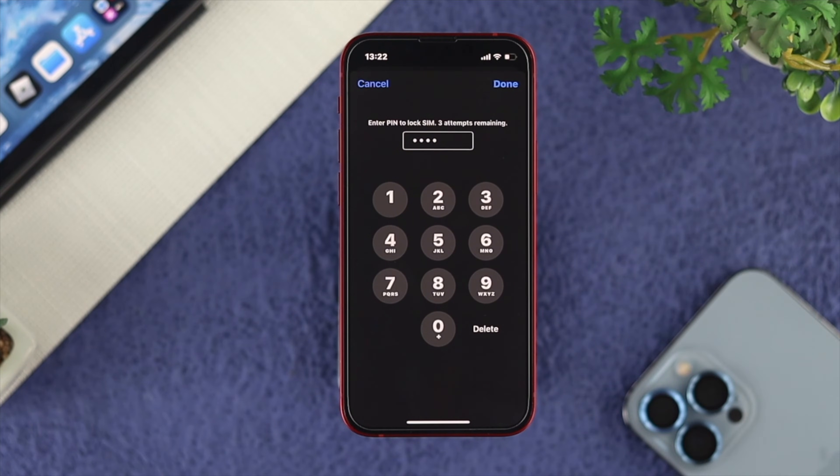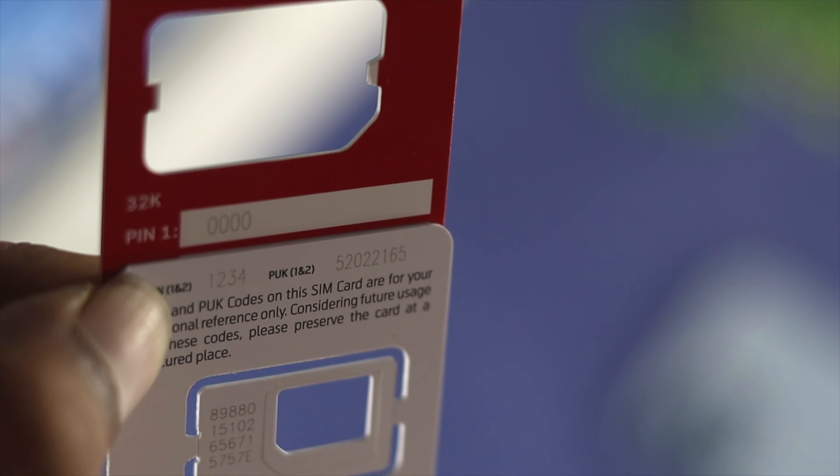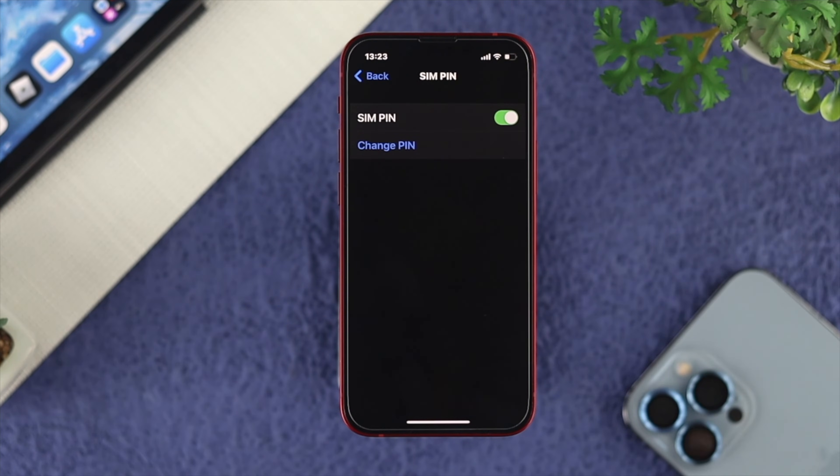By default, your pin code might be 1234 or 0000. If you don't know your SIM card's pin code, grab the SIM card holder and find the code, enter it here, and tap on done. My SIM PIN is now activated.